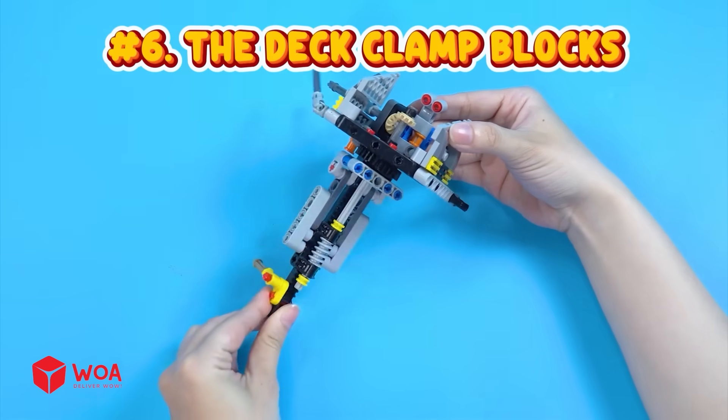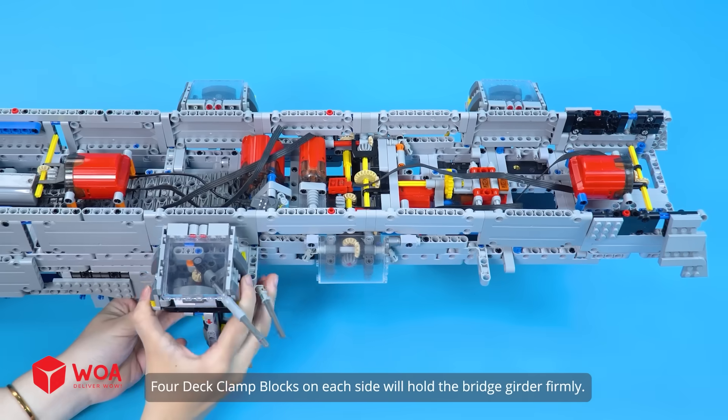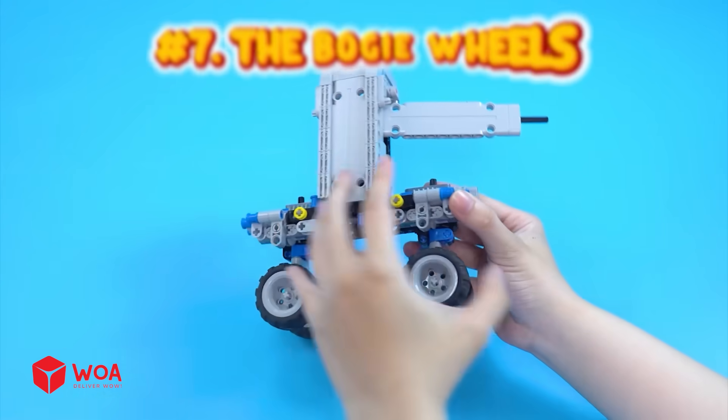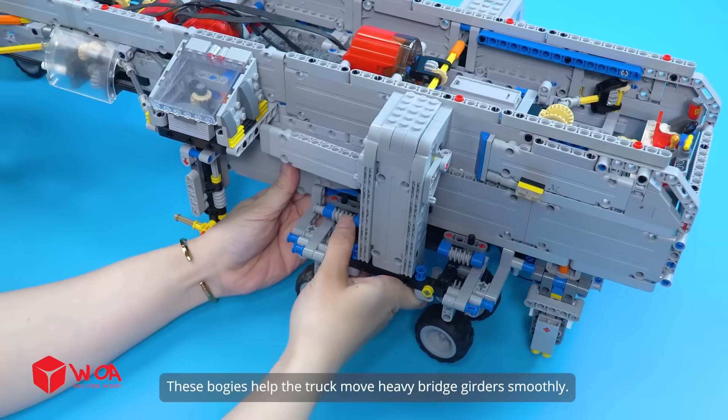Number five: the side walls. Number six: the deck clamp blocks. Four deck clamp blocks on each side will hold the bridge girder firmly. Number seven: the boogie wheels. These bogies help the truck move heavy bridge girders smoothly.